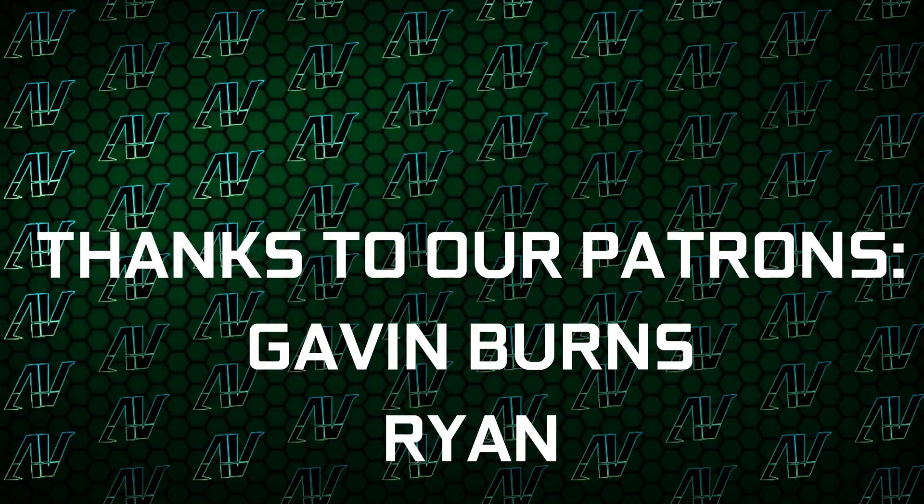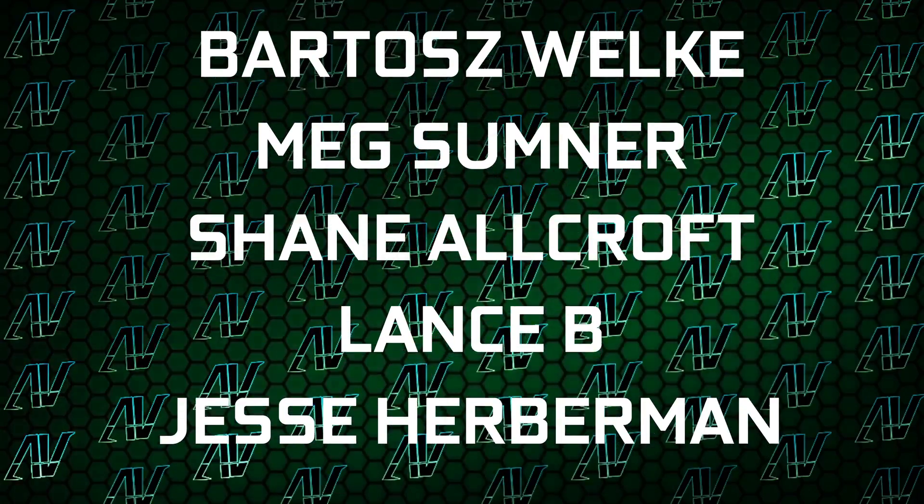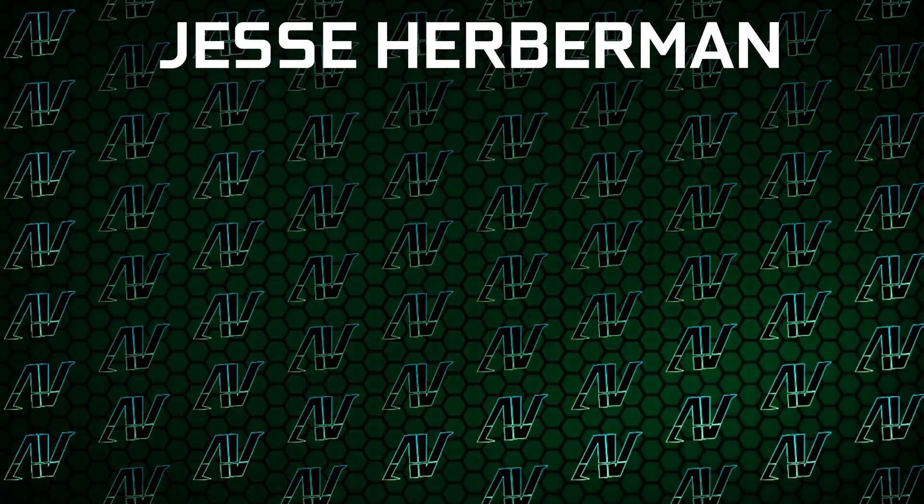I'd also like to thank my existing Patrons: Gavin Burns, Ryan, LKB, Justin Rage, Ella Vroniak, Badaj Valka, Meg Sumner, Shane Allcroft, Lansby, and Jesse Herbman. Thank you guys so, so much — it truly goes a long way. Down in the description you'll also find our merch store, our Discord server, and our social media links as well.